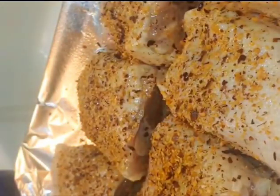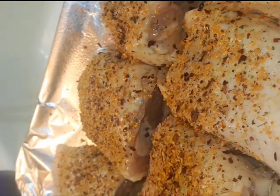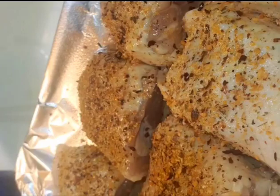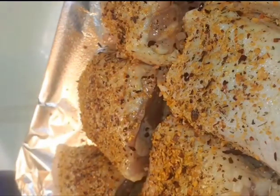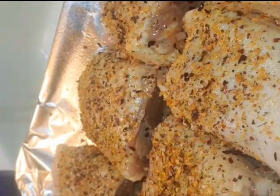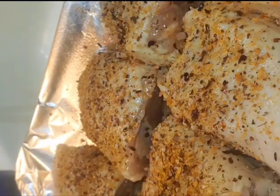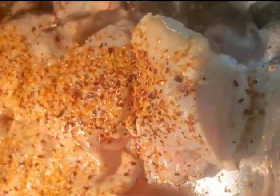We're gonna add some Himalayan pink salt — this Himalayan salt is like one of the best salts you can use for your recipe. If I'm gonna use salt, I'm gonna use the best salt. Less than an ounce of salt. Once we add that, we're going to put the chicken inside the oven and get prepared to make the rice.